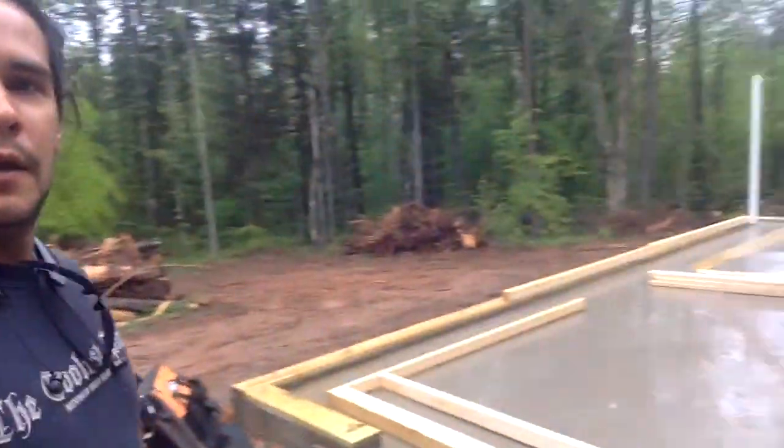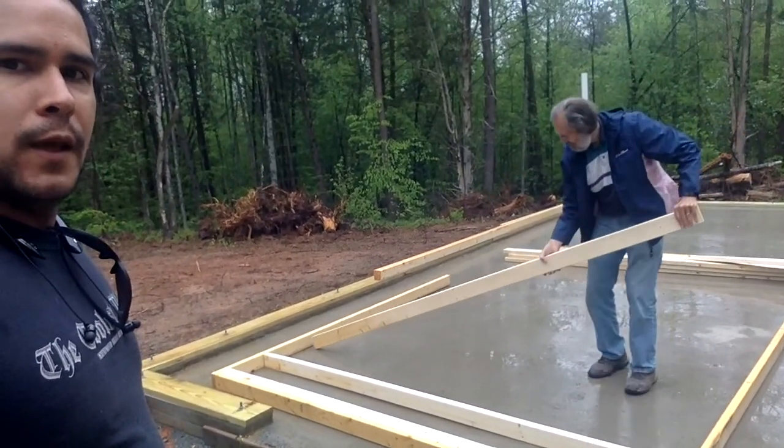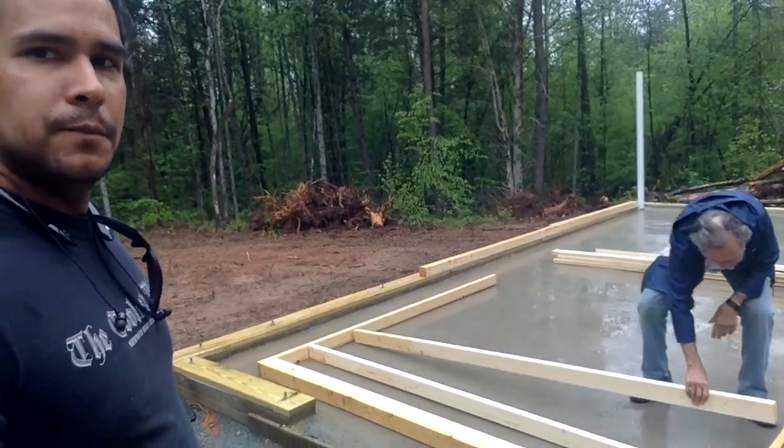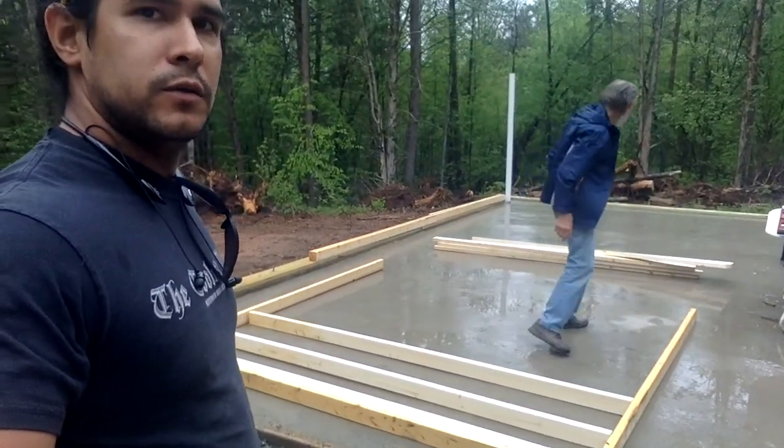Hey everybody, how's it going today? Here we are, day one of Framing the Wall. Last video we put the sill plate down. I'm here with George today. A little bit rainy, 65 degrees — a lot cooler than the other day though. We're framing the wall down on the ground, and yeah, got George working while I'm recording. This is a lot easier.